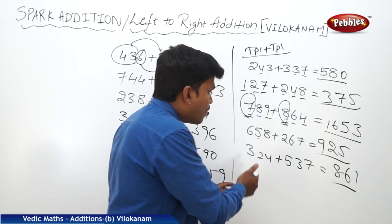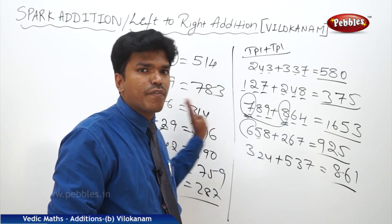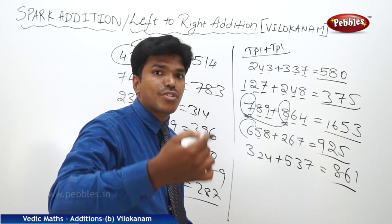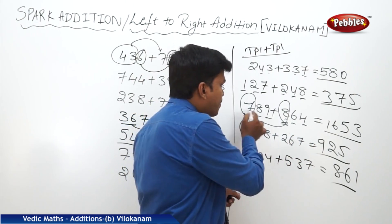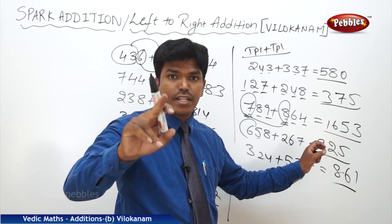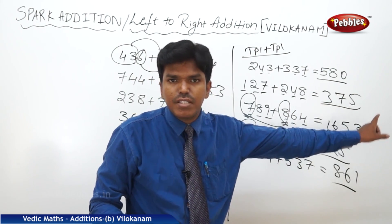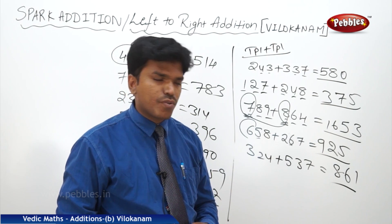And what is another observation? For the first numbers — from the left side — you have to write the full answer. So 7 and 8: I am writing 15, but 16. I am not writing the ending number for the first numbers — remember, you have to be careful here. 7 plus 8 is 15, but 16. For the remaining numbers, yes, we have to go with the end numbers.